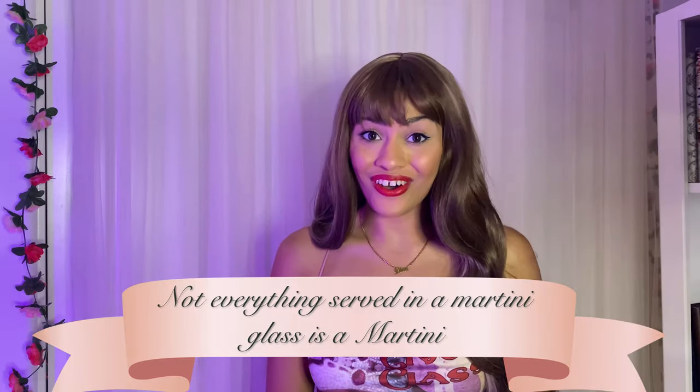Here are a couple things to keep in mind. Number one, a cocktail purist will tell you that just because cocktails like an espresso martini, a lemon drop martini, an apple martini, a Cosmo, and so on and so forth are served in martini glasses, it doesn't mean technically that they are martinis. They are simply cocktails that are served in a martini glass, which isn't a bad thing — they're just not traditionally martinis.